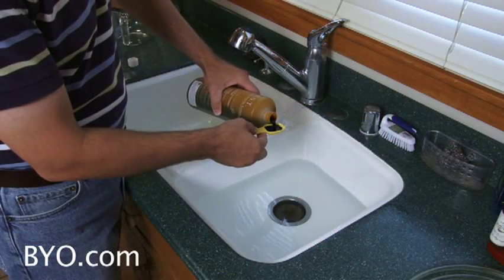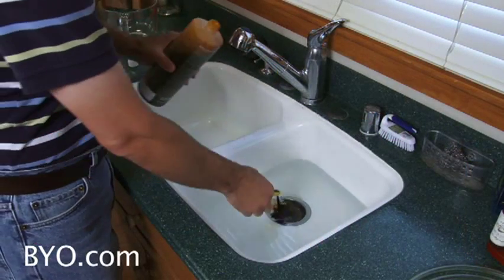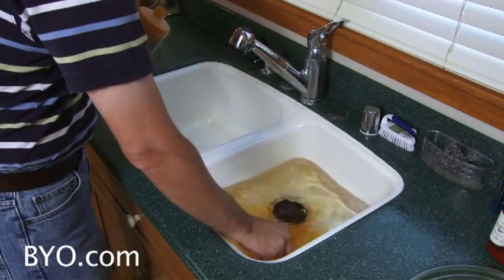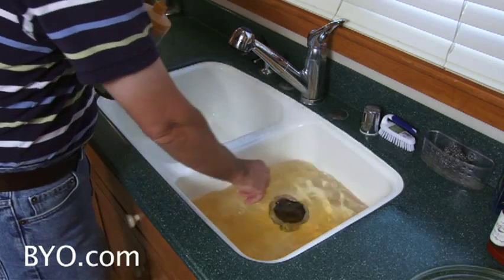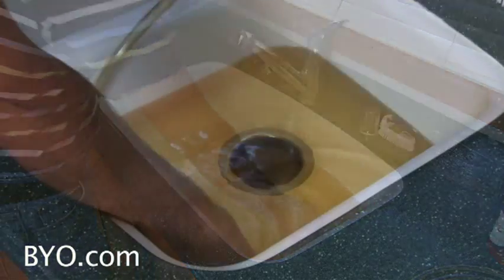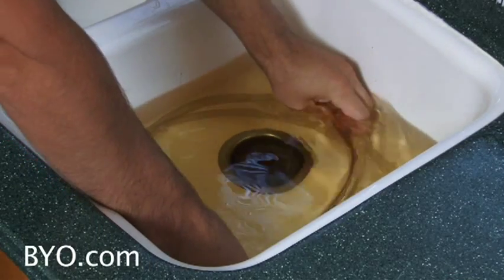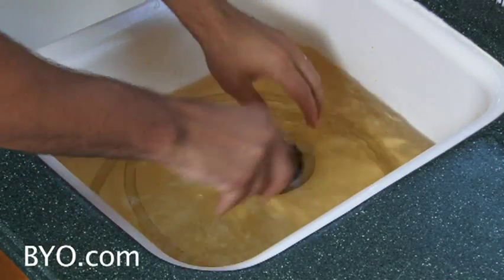To use these sanitizers, mix them exactly to the instructions on the label. Using more in solution is not better. You don't need to soak your gear in the sanitizer solution for an extended time — just immerse each piece for a few seconds, then allow to drain for a couple of minutes. You don't have to wait for it to dry before using.